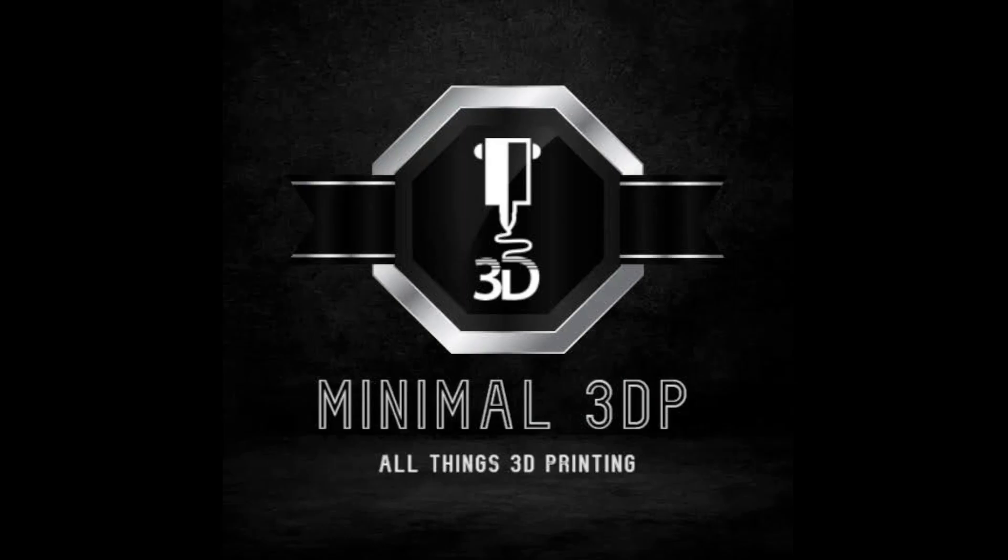Hi, this is Mike from Minimal 3DP, and over the next several weeks I'm going to start building an electronics case for my Mercury 1.1. This is a preview of what I plan on doing, so let's take a look.